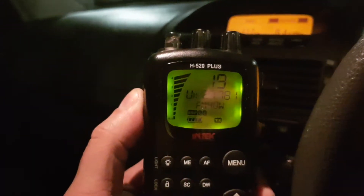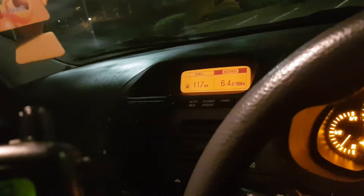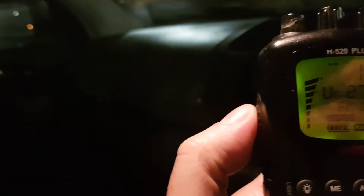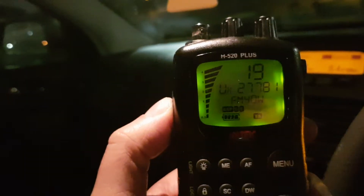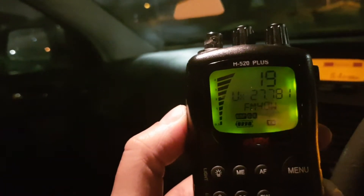Hello 19, hello 19, Coyote on mobile. Who's got a copy on the Coyote on mobile? Is there somebody that can report me a signal? How am I getting out?